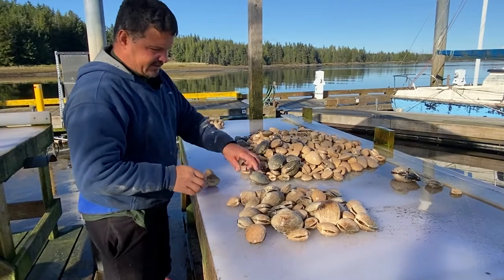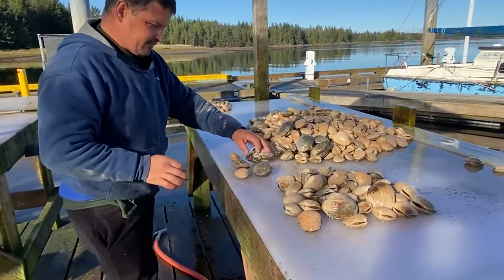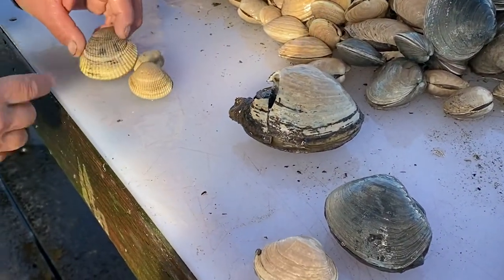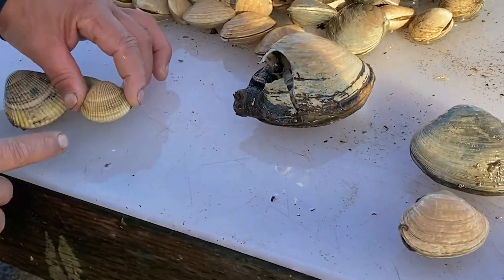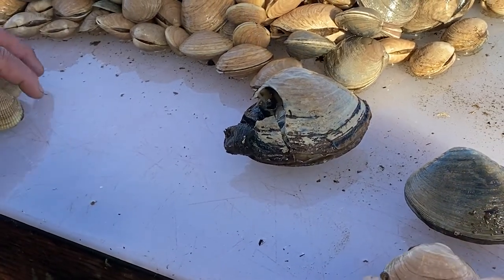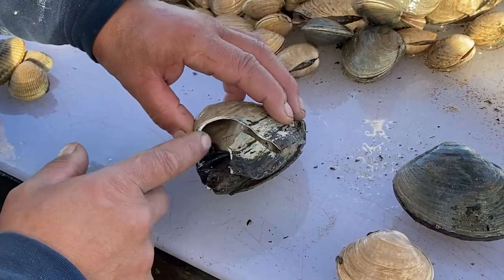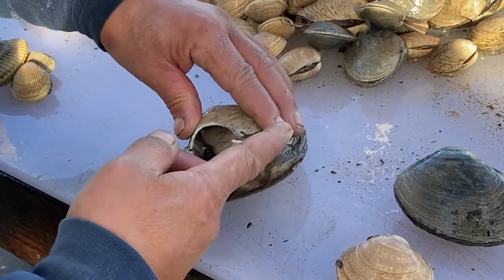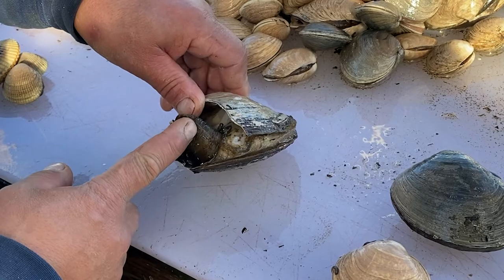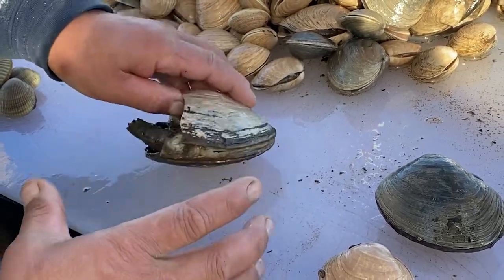I wanted to show you a little difference in the clams. So if you look here, there's a cockle. These are cockles — they've got the deep veins, super sweet, kind of a taste of almost like a shrimp. This one has a big neck on it. They get way bigger than this, but these you have to clean specially. They make really good clam strips and really good chowder. But these are horse clams and they get way bigger — they'll get a couple pounds.